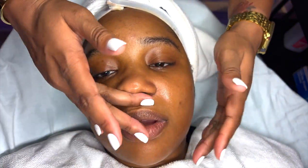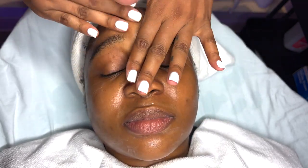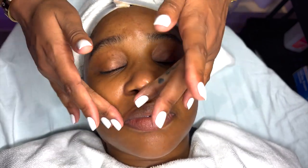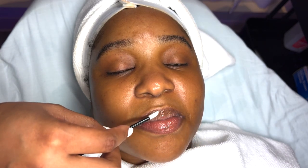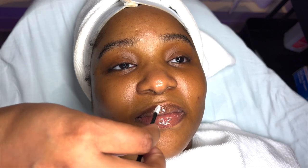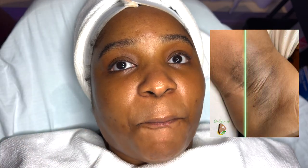Y'all already know the lips are going to be taken care of — brought to you by Image Skin Care, the lip Ormedic balancing treatment. I love it! Thank you so much, you guys, for tuning in to yet another video. I am going to be dropping the Vegas vlog hopefully on Friday, so y'all stay tuned for that. I'll see y'all later, thank you so much.